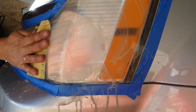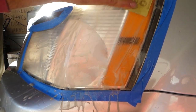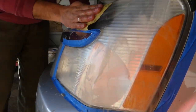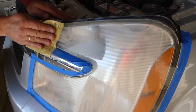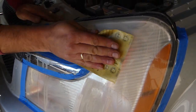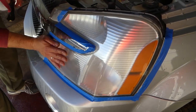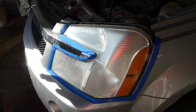That's the layer we're taking off so we'll be able to buff them to perfect condition. This will probably take you about three to five minutes per headlight depending on how bad it is — some might take a minute, some might take ten. Once you're done sanding, we'll show you what to look for. We're going to rinse it off now and see how it looks.